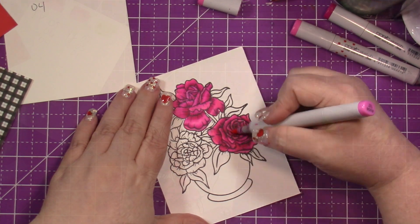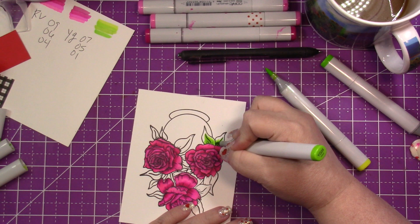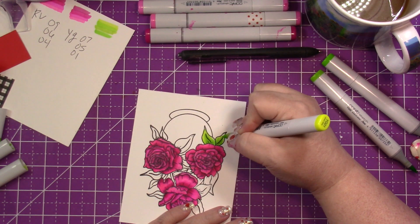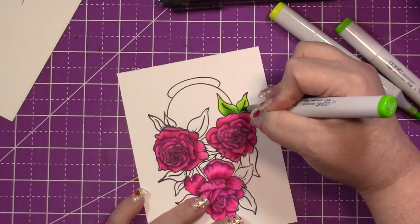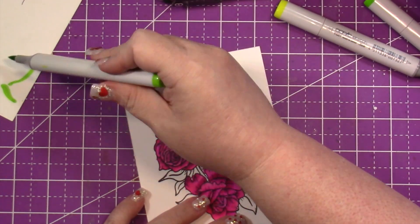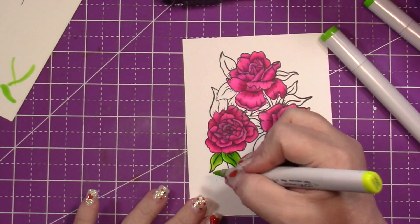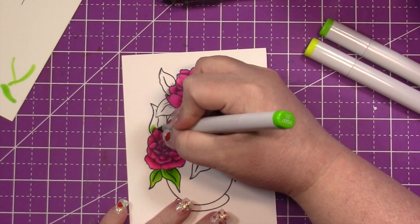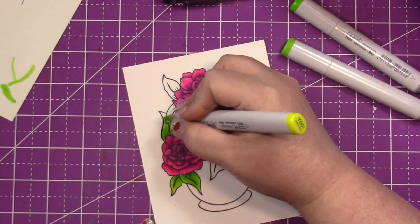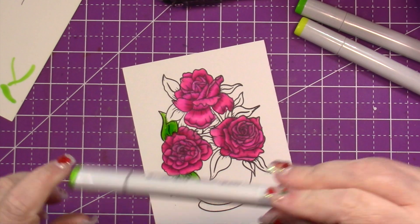Here's what it looks like with all of them colored. I moved on to coloring the leaves — initially I started with Y07, Y05, and Y01. Then my Y05 marker kind of lost its brain; a lot of ink started coming out. I think I'll need to pick up a new nib. I'm going darkest to lightest, trying to keep the lightest at the very tip.